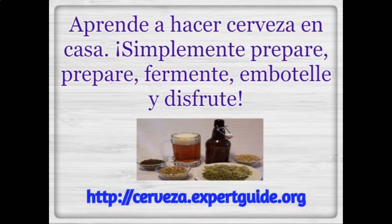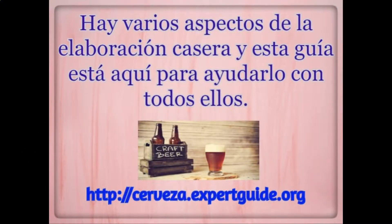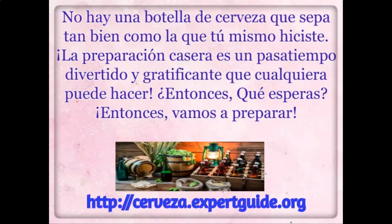Simply prepare, brew, ferment, bottle, and enjoy. There are several aspects to home brewing and this guide is here to help you with all of them. There is no bottle of beer that tastes as good as the one you've made yourself. Home brewing is a fun and rewarding hobby.